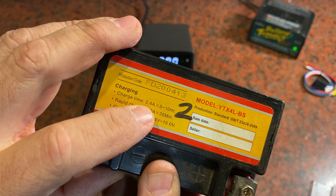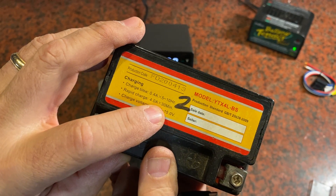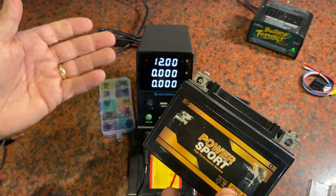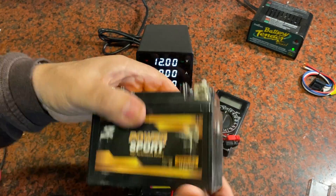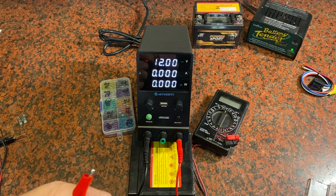For example, a battery might take 0.4 amps for about five to ten hours, or you could do a full four amps for about 30 minutes as a fast charge. This power supply is useful for things like charging up batteries for your drones, your RC cars, anything like that. Really handy to have around the shop.